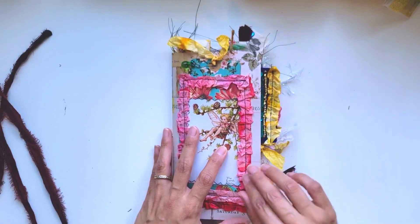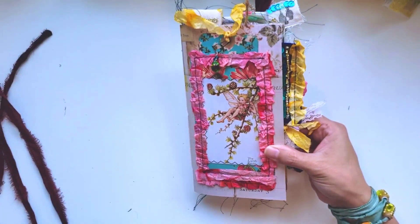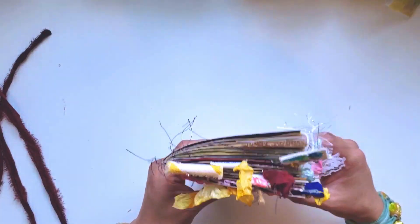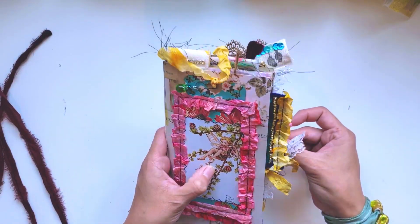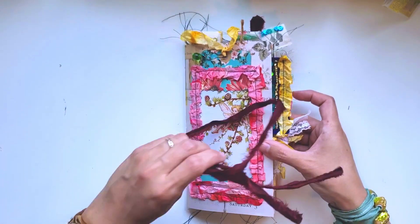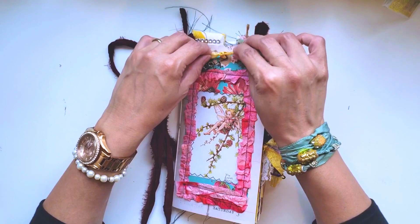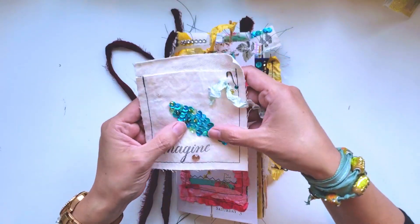I'm going to list this in my Etsy shop, thinking today or tomorrow - you can look for it out there. It has a bunch of stuff in there but you can remove most things or just keep them and journal away and have fun. That is the large fairy journal - I hope you enjoyed it! Leave me comments if you liked it or have any questions.